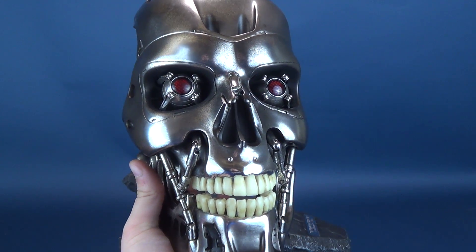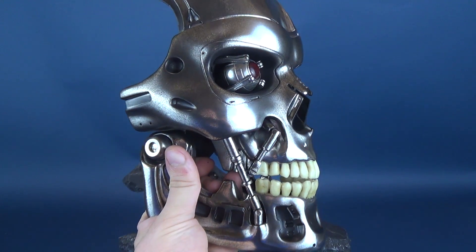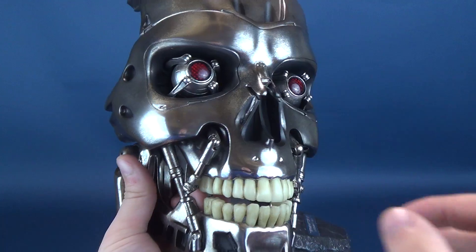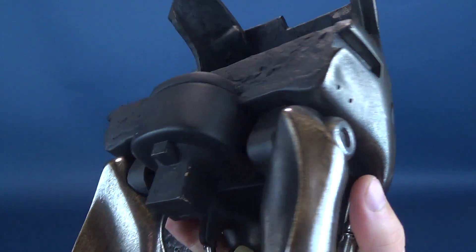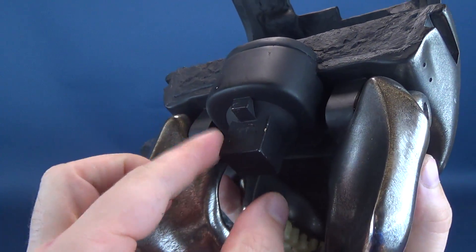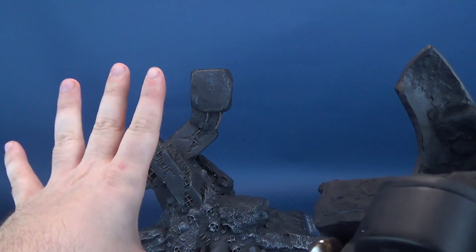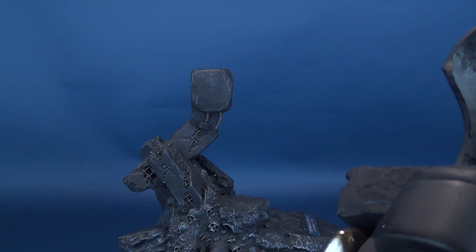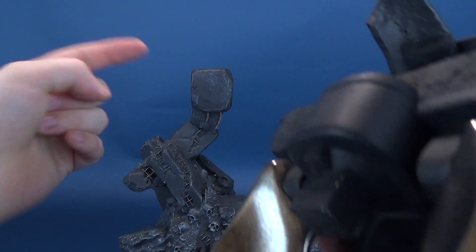The next thing we'll have a look at is the endoskeleton mask. It's a bit jarring, I have to admit, to be holding a one-to-one scale endoskeleton head in my hands. I want to flip this around and show you the connector point when we attach it to the base. In the upright configuration we'll attach it to the top, but if you wanted to mount this to your wall like a trophy, you would attach it on the side — and it connects the exact same way.